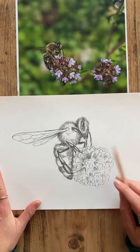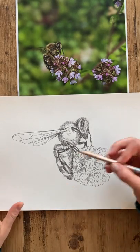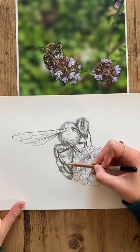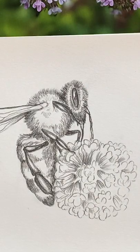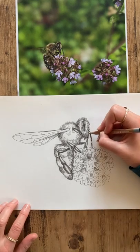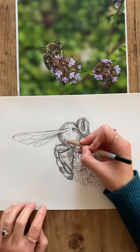I think I'm going to leave it there. It's always really important not to overwork your drawings, but I'm pretty happy with this bee — I think it looks pretty much like the reference image, and it's nice to have really understood its anatomical features at the same time. Well, that's it from me. Thank you so much for joining, and I really hope you enjoyed learning how to draw the honeybee with me. If you're going to pop your images online, please do tag us with the hashtags — we'd absolutely love to see your interpretation of the Fortnum's honeybees.